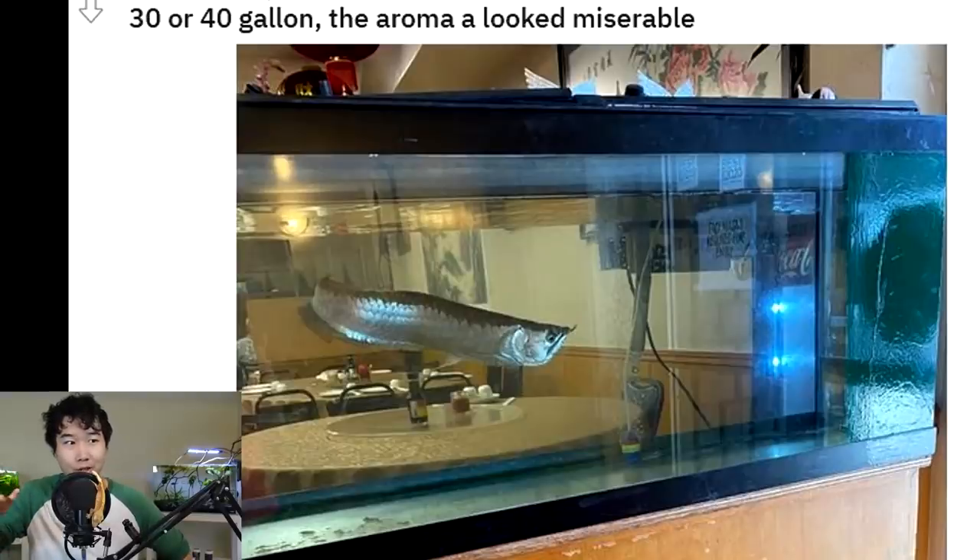For the life of me, I can't think of an arowana-type Pokémon, which I don't know why they don't have one — the arowana looks like a Pokémon on itself. This isn't even that bad of a tank, that's the sad part. This is one of the better tanks I've seen at a Chinese restaurant, because at least it's not filled to the brim with 20 blood parrots, or 50 goldfish, or 10 arowanas.